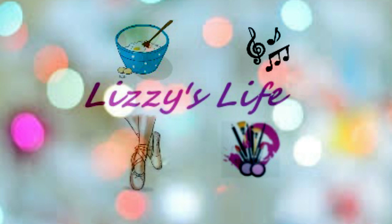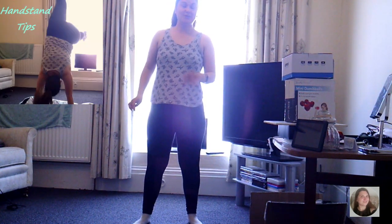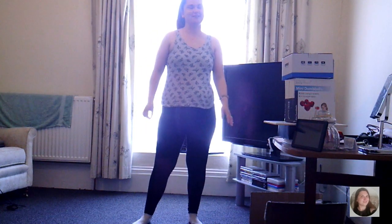Hi everyone, it's Lizzie and welcome back to my YouTube channel. Today I'm going to be giving you some tips and guidance on getting a good handstand. I'm not amazing at handstands - this is something I'm just progressing with, so it's not going to be a full handstand tutorial, but I will give you tips on how to get started.